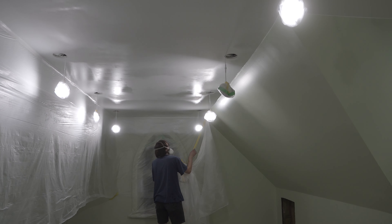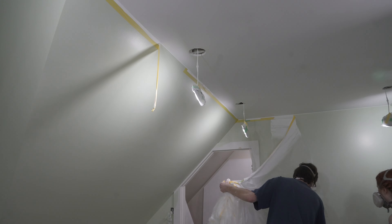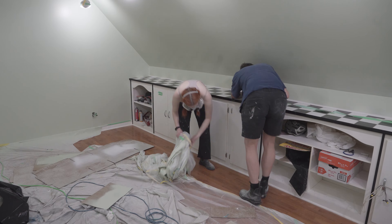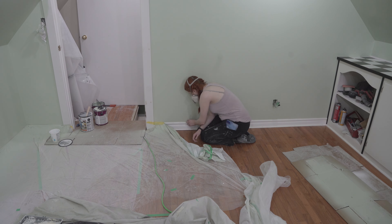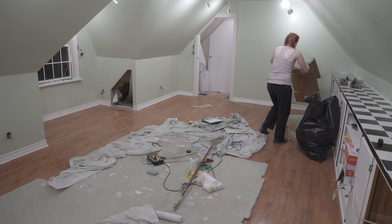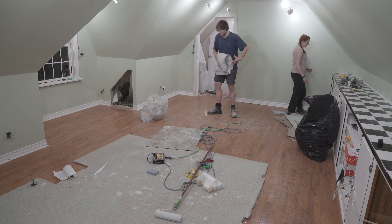No job is complete until you're actually done cleaning up from it. This is so satisfying — peeling off all the plastic sheeting and finally seeing what the room looks like. We are both so happy with it.